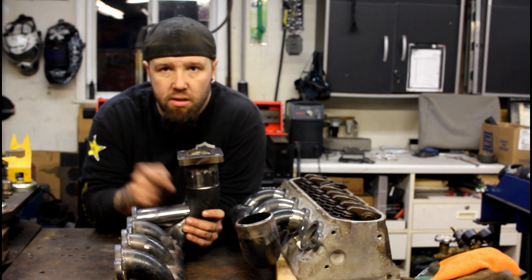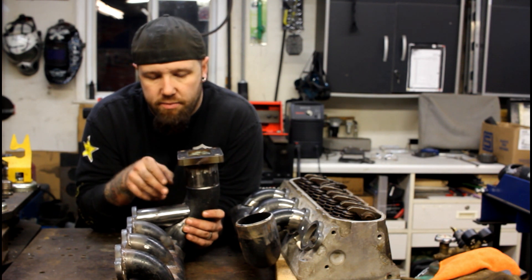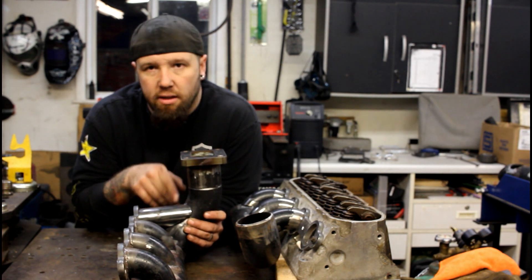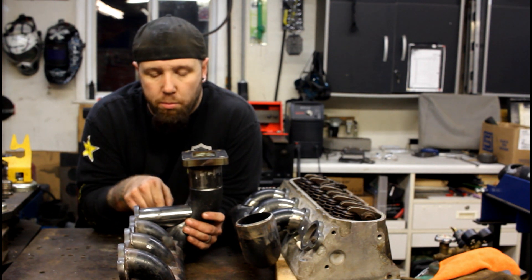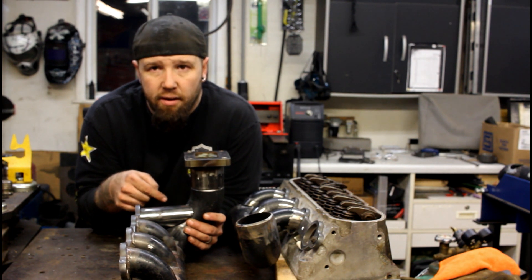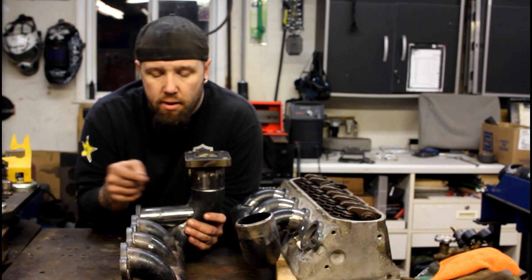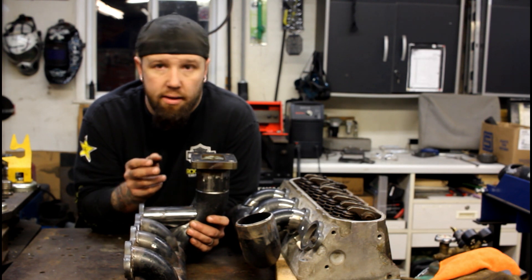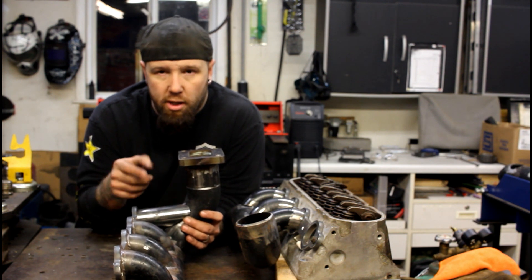Once I had the tube coped, I still had to take the grinder because these tubes just aren't 100% every time on the 45. It does take a little hand finessing to get them to fit. After I coped it, I laid it in there, marked it, plasma cut the opening roughly, then die-ground it to what I needed, put the tube back in, and tack welded it in place. Now it's ready to pretty much finish weld.